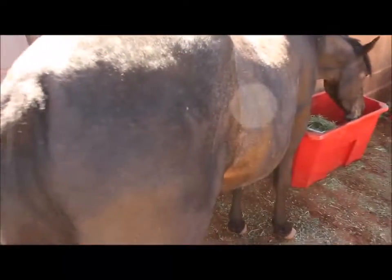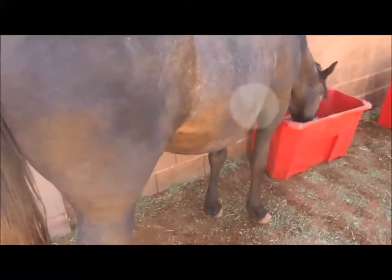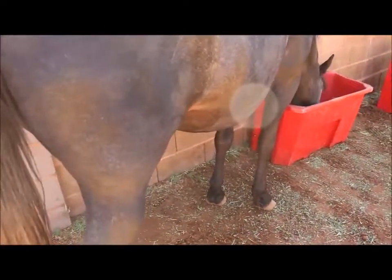She is going to foal in probably about two weeks.